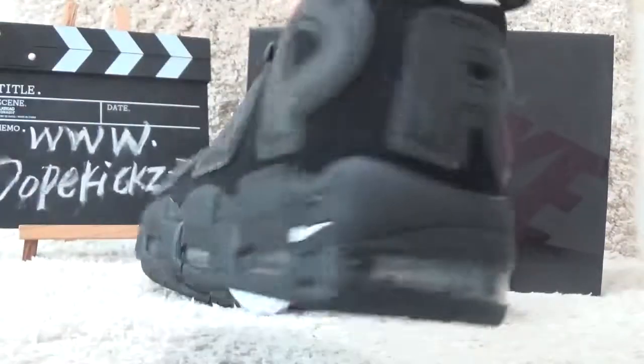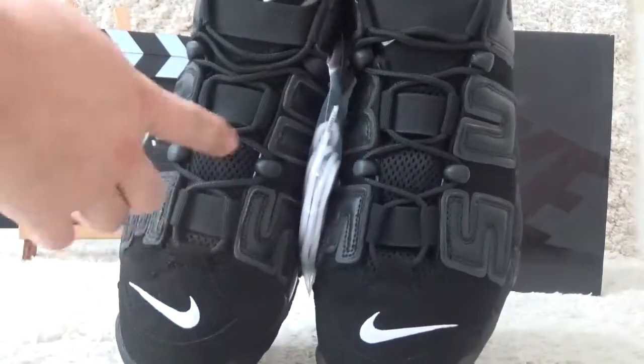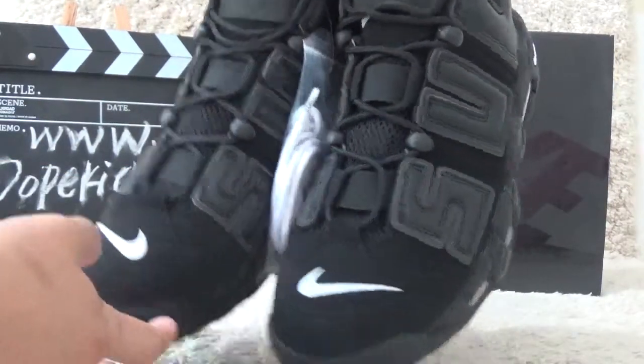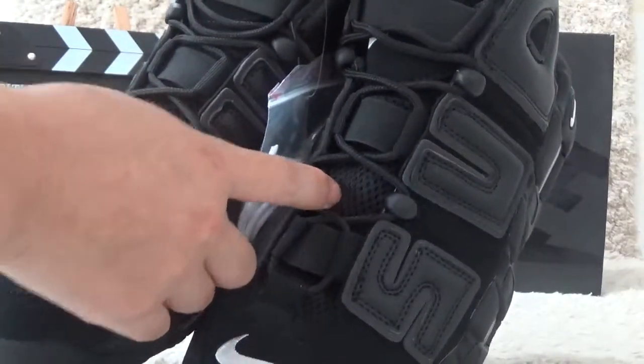Let me show you the surface. For the surface, we also can find the laces in black color to match the shoes. Here is the soft net design.